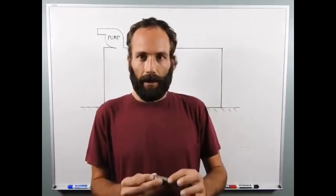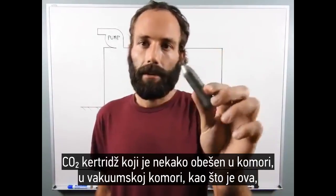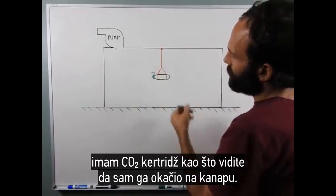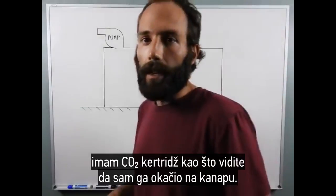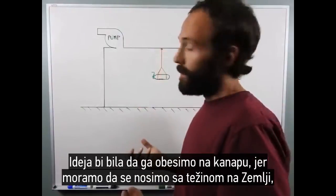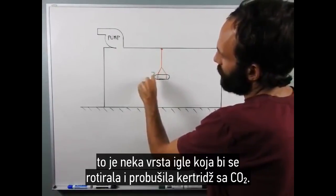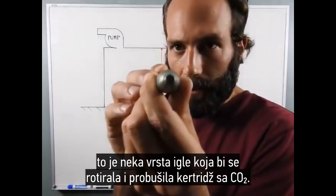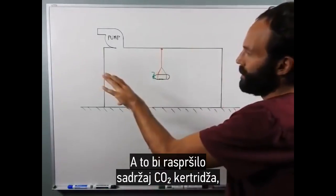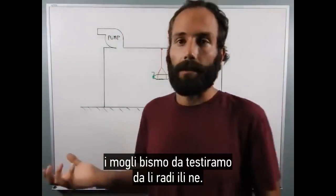I thought about a CO2 cartridge somehow suspended in a vacuum chamber, like this. I've got the CO2 cartridge — as you can see I traced it — suspended from a string. The idea would be that we suspend it from a string because we have to deal with weight on Earth, and we'd rig up something — this little green line here — some kind of pin that would rotate and puncture the end of the CO2 cartridge. That would spray the contents of the CO2 cartridge out, and we'd be able to test whether it works or not.